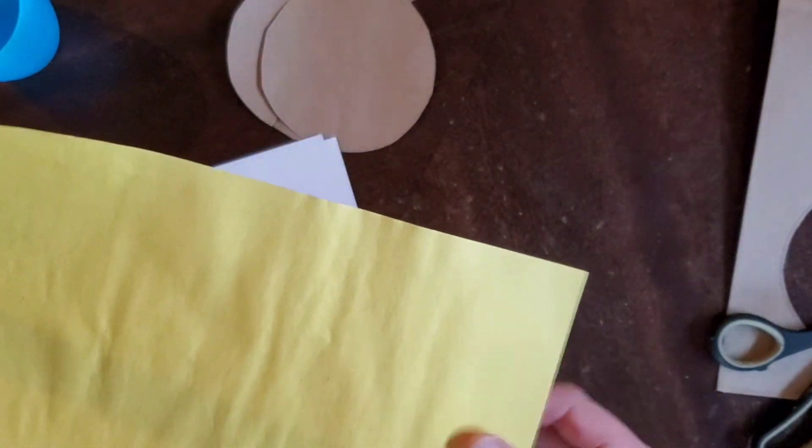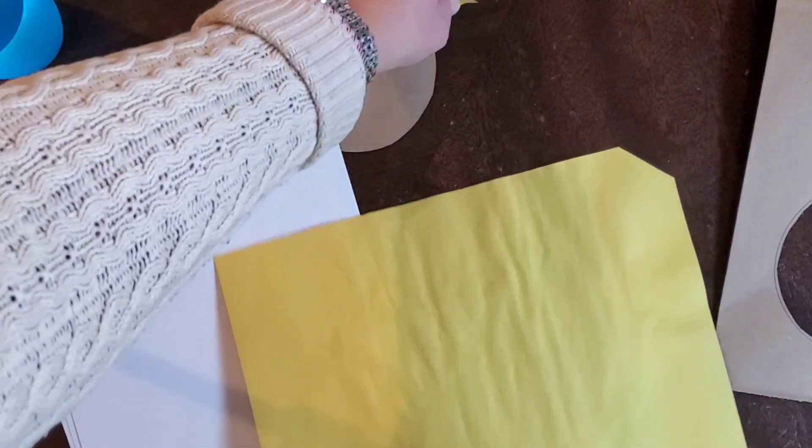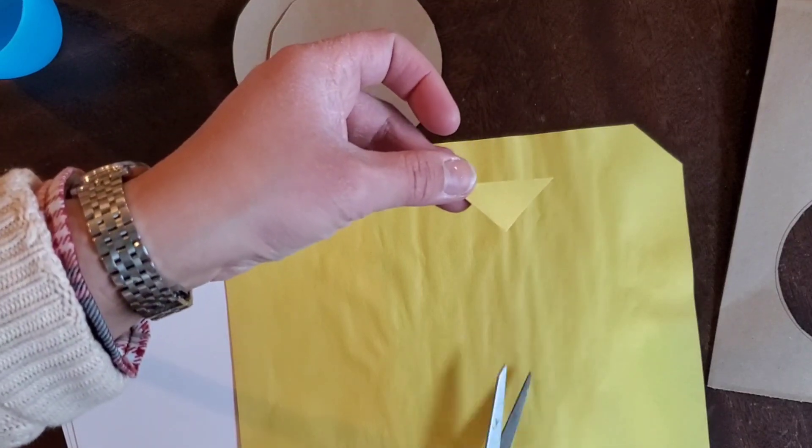For yellow paper, we're going to make the beak. The easiest way is to just grab a little corner, snip it, and then we're going to have a little beak for the turkey.